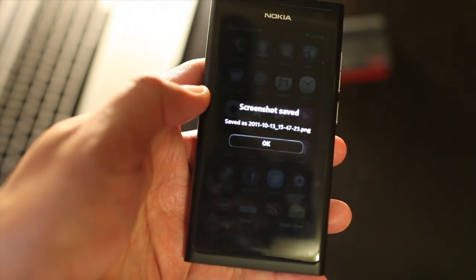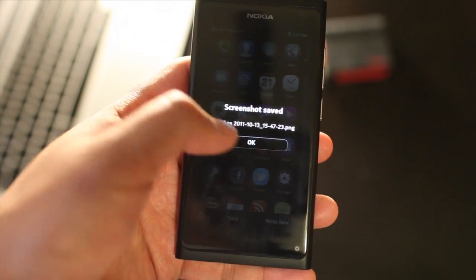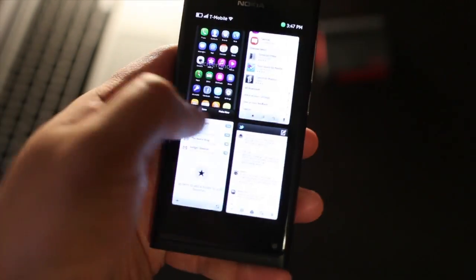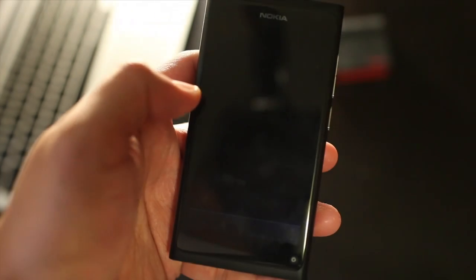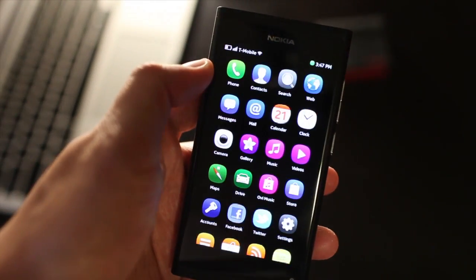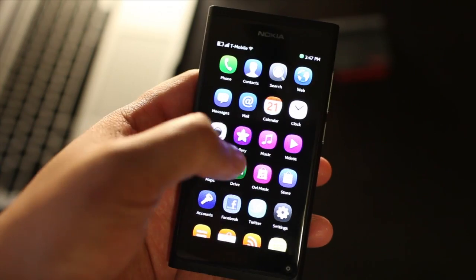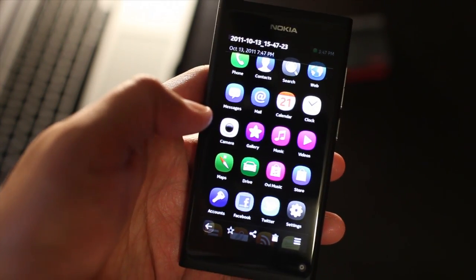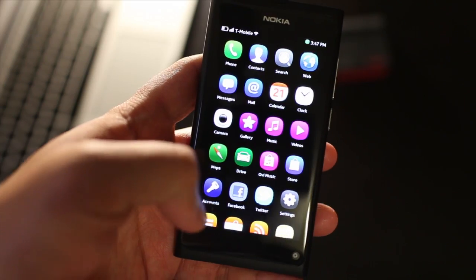And that will go to my gallery. Let's go open up my gallery — it should show up. Here's the screenshot that I made. And from the gallery, I could share it or throw it to trash.